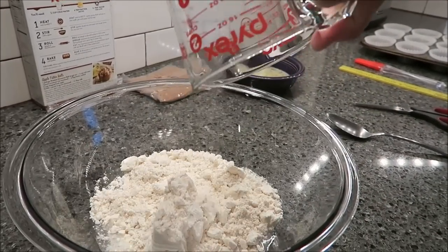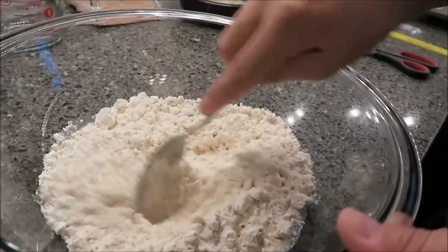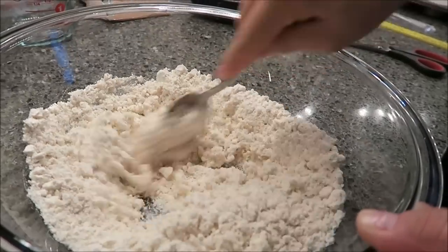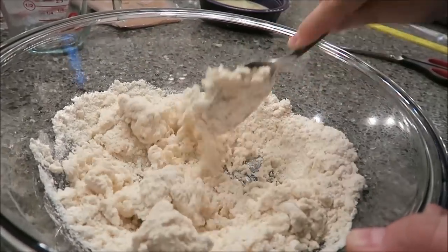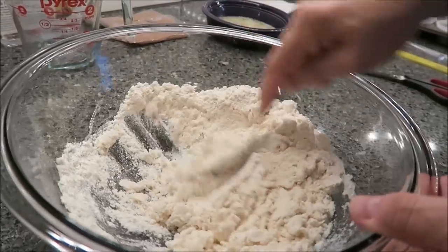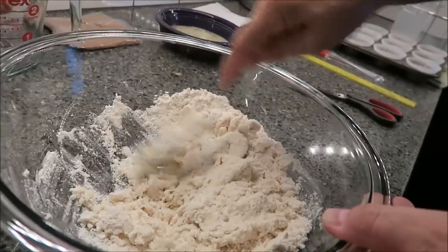I'm not doing a hand mixer or anything. It didn't say to hand mix it — the picture literally has a spoon. I'm hoping this is going to be a dry dough and not a wet dough, because I hate dealing with wet sticky dough — it's just a pain. It also says don't over mix, so I'm going to try my best not to beat it around too much.